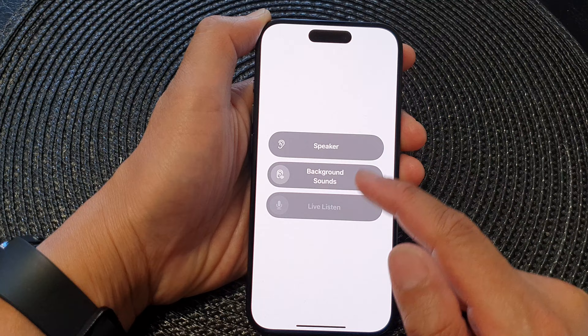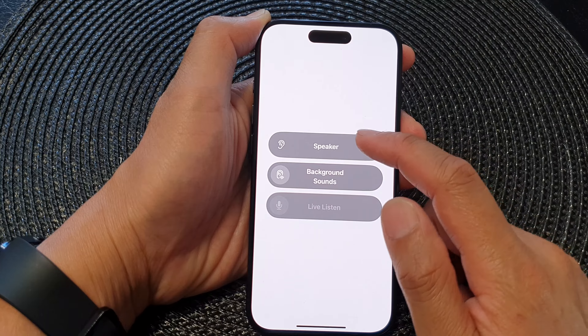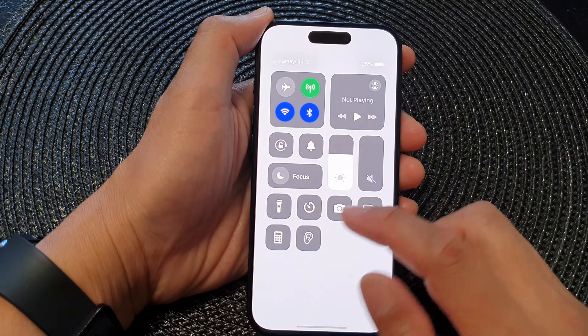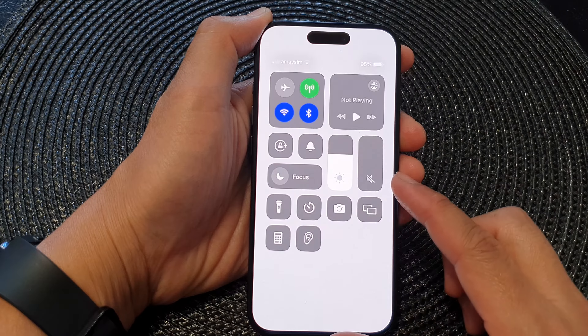To remove the hearing control from the Control Center, tap on the remove button, then tap on Remove. Now if you swipe down at the top to open up the Control Center, you can see that the hearing control has been removed.